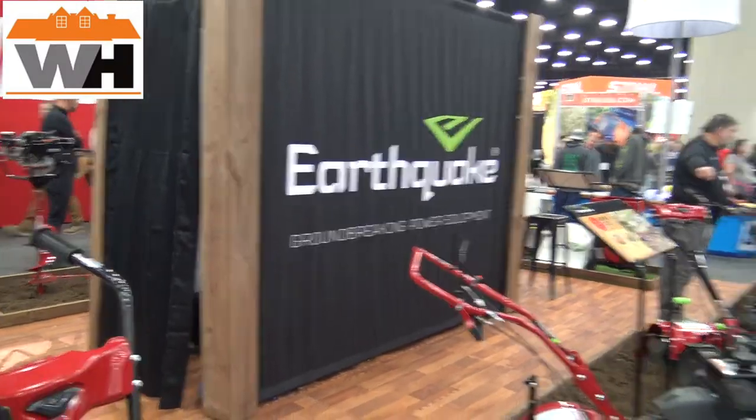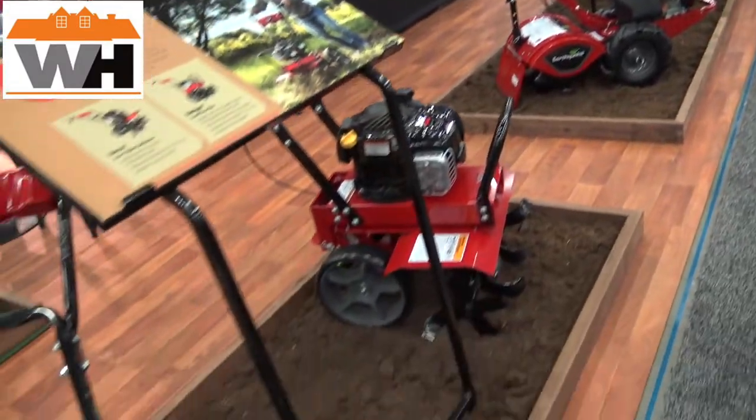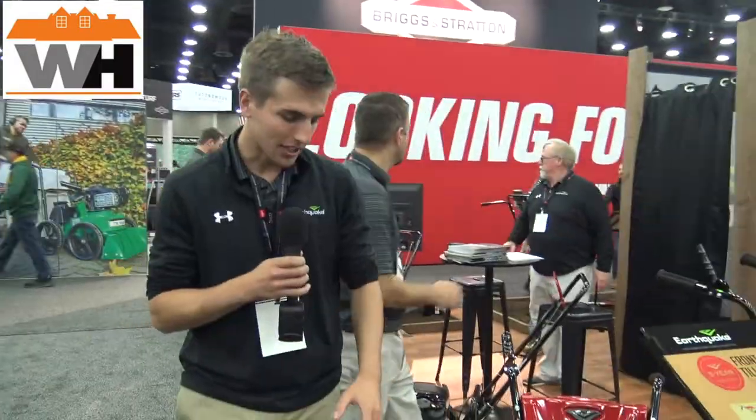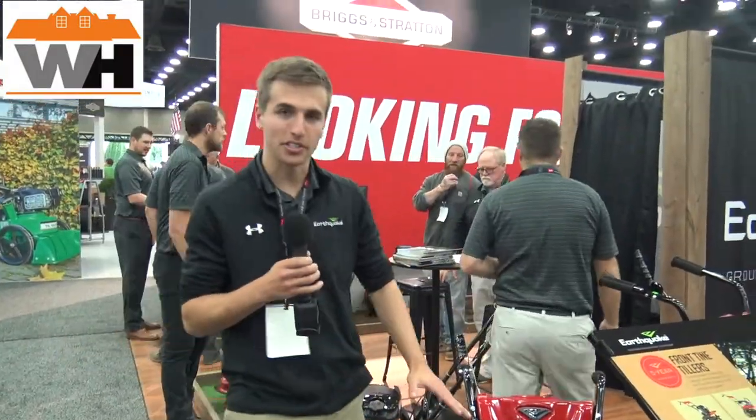Hey, today I'm talking with Earthquake about these tillers. I've got John here with me — I'm gonna pass over the microphone. I'll get started here with one of our more popular tillers.